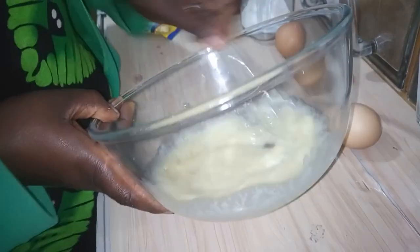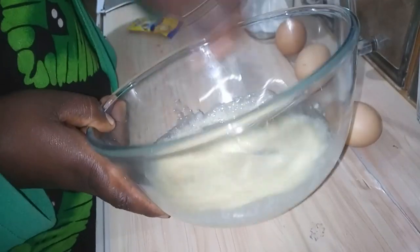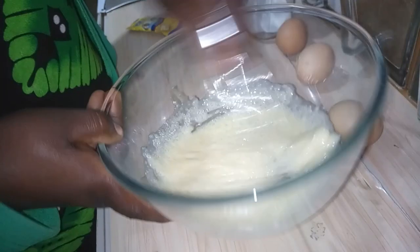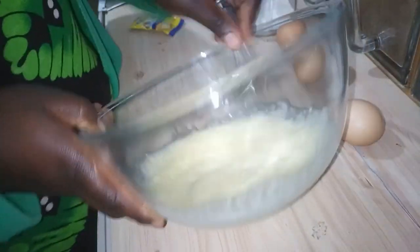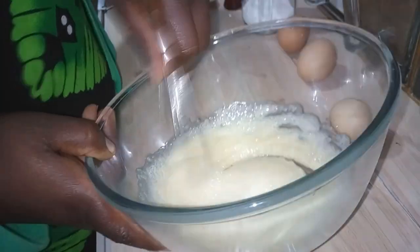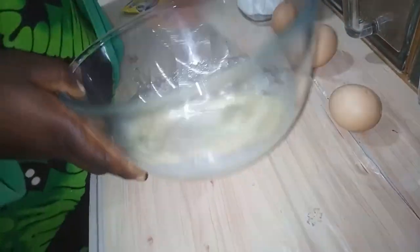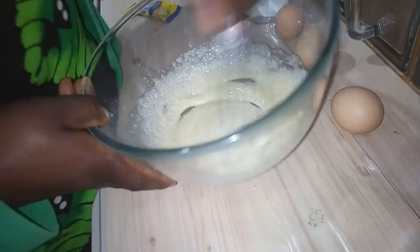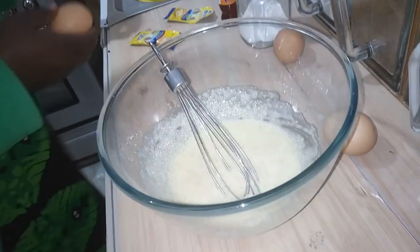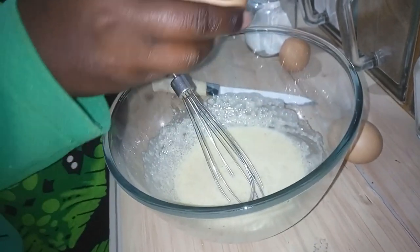If you don't have this whisk, you can use a fork — ama a mwiko, hila kitu unayochanganya. Can you see? Inashikana. And the next thing, I am going to add the three eggs. I have got three eggs here. So I am going to add one by one — I am going to add one by one.